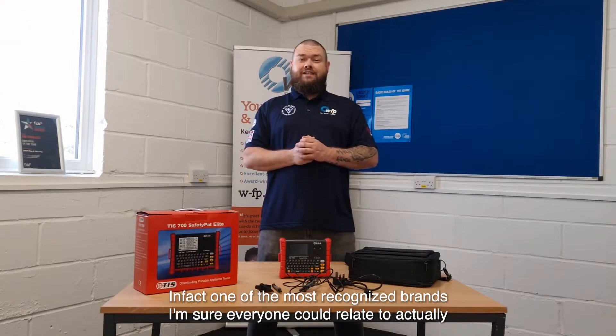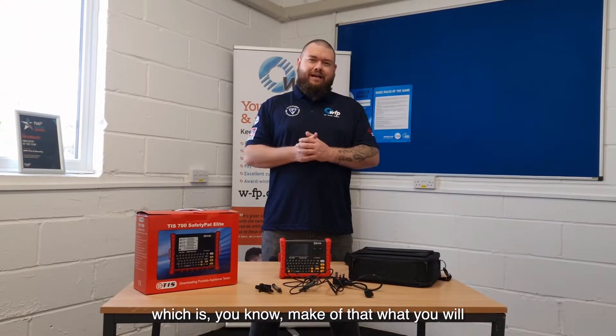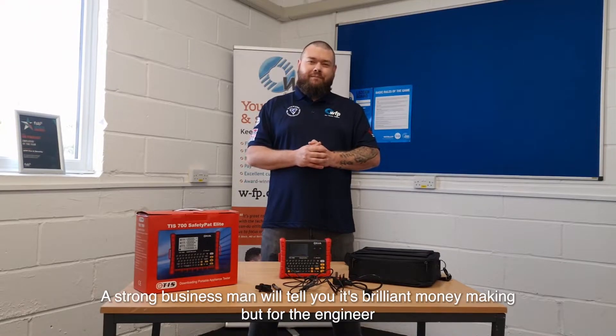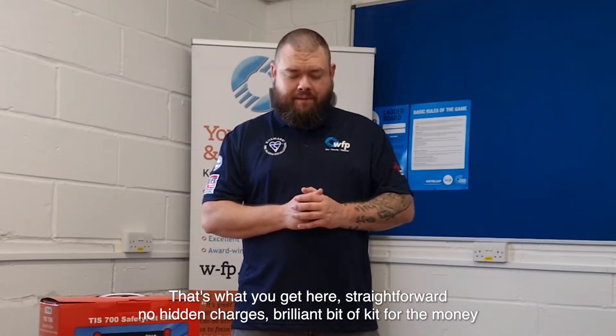In fact, one of the most recognised brands — I'm sure everyone can relate — actually charges you to watch their videos on how to use their products. That's a strong business model and brilliant money-making, but for the engineer you've got simplicity. That's what you get here: straightforward, no extra charges, brilliant value for money.